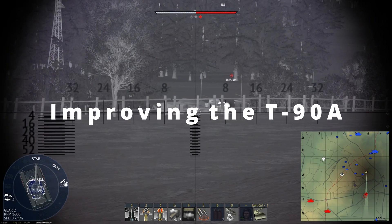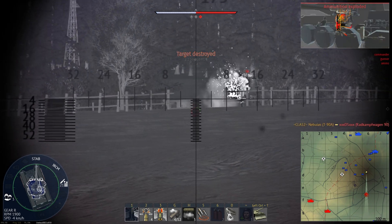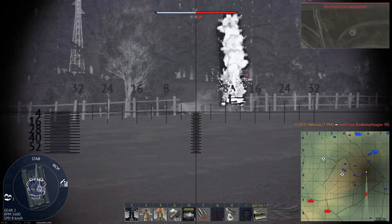Hello everyone! I'm back again with another video. I hope you all have been doing well. This time I want to talk about the T90A and specifically the Shtora-1 defensive suite it's equipped with.